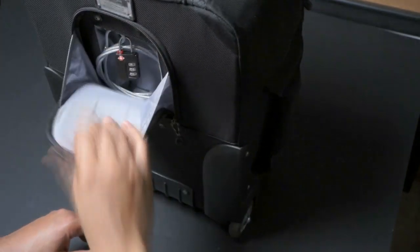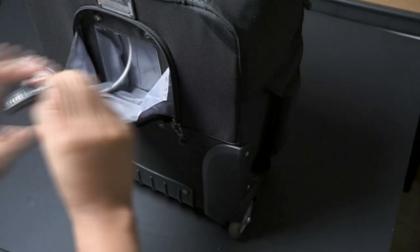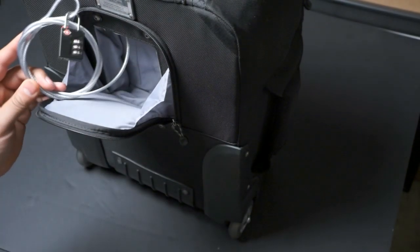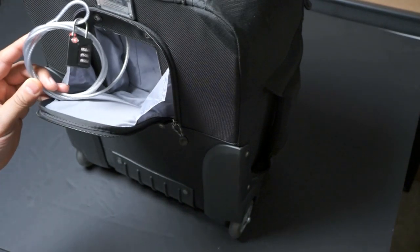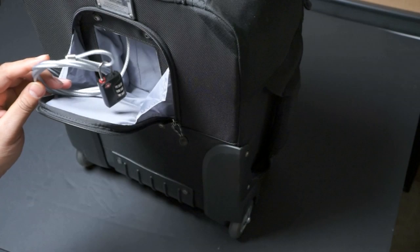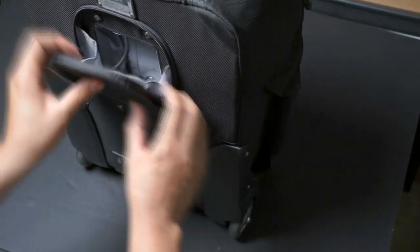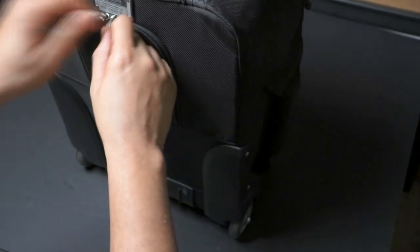On the back here, the first thing to go over is the lock. There's a locking mechanism — a combination lock — so if you wanted to lock it in your hotel, that would be an option. I also use it when I have an SUV: I lock the bag down so that if anyone tried to break in and grab it, this would deter them. So it's a great feature.